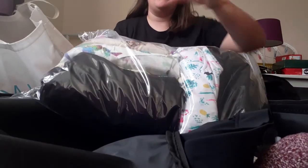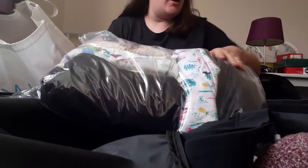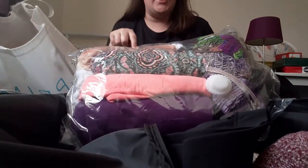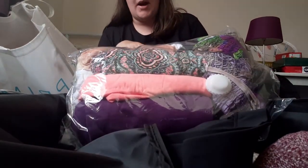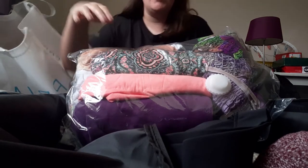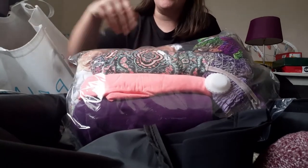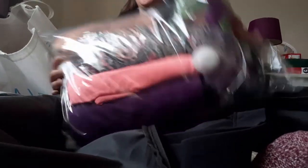In this vacuum bag, which I haven't taken all the air out of yet, I have all my tops and my shorts on that side. Then if I flip it over, I've got some new PJs that I bought and another pair of tracksuit bottoms, because you never know when you need them. I'm planning on doing some horse riding on holiday, so that's why I've packed tracksuit bottoms — but all my tops are in there with the bottoms.